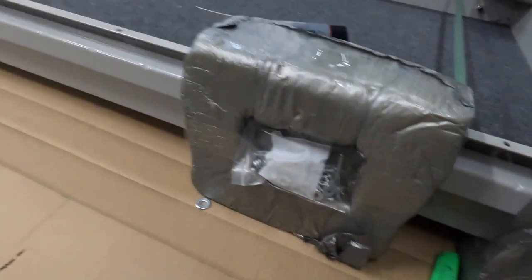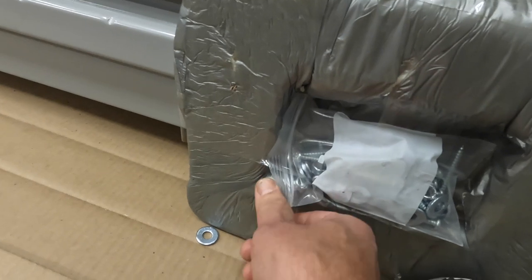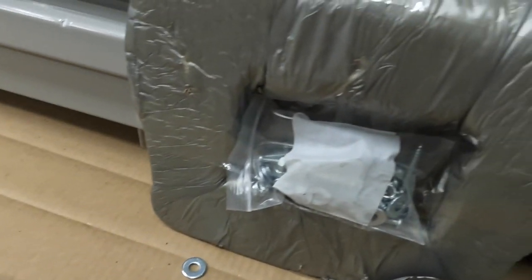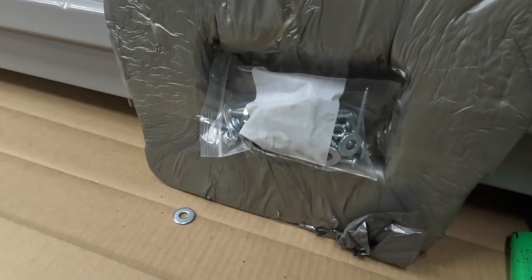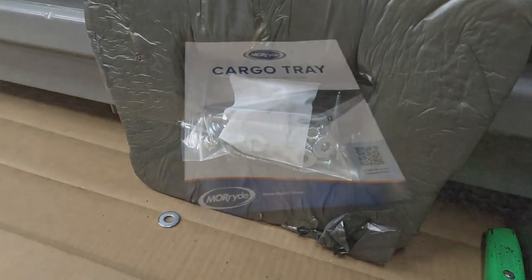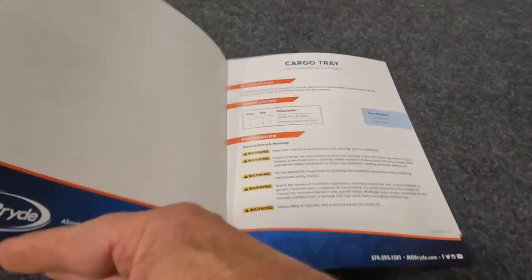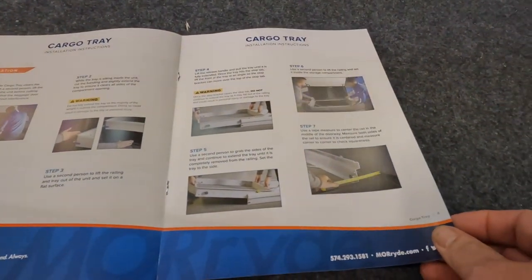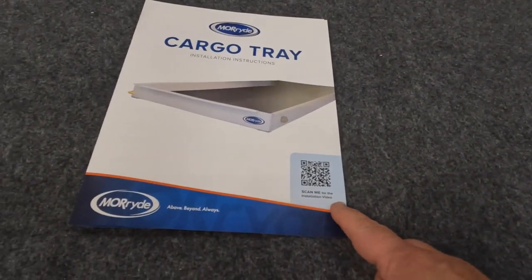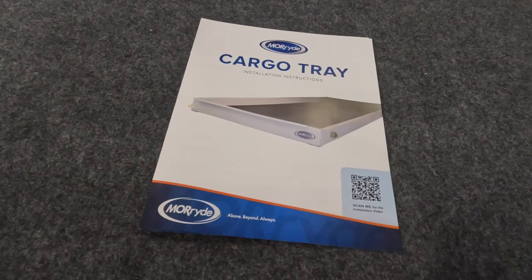I did just cut the side of the cardboard box down. I noticed their hardware package is just a little Ziploc bag, and that Ziploc was open. I found one of the washers laying here, so I'll do a little inventory to see how many parts of the hardware I'm missing. I may have to get ahold of them and have them send me some more if I'm short. It came with the owner's manual and installation instructions. There's also a little scan code that says 'scan me for installation video,' which is probably what I'll end up doing.